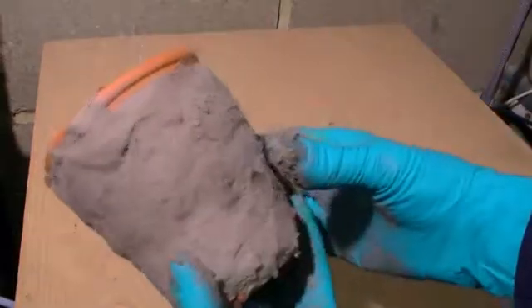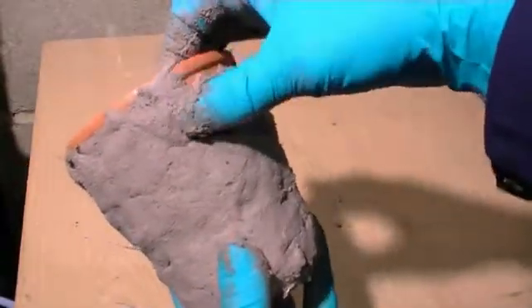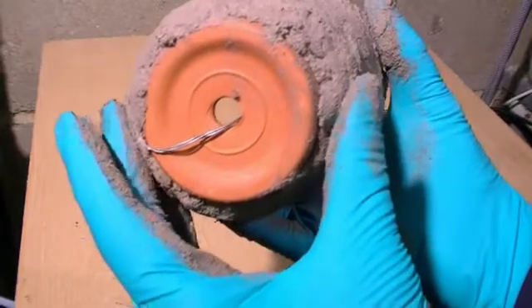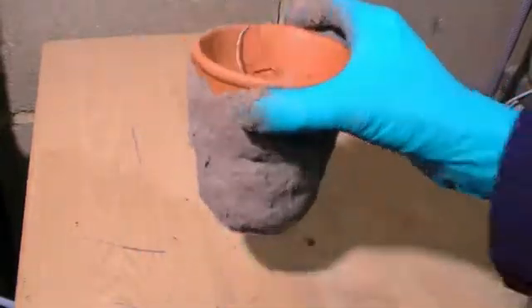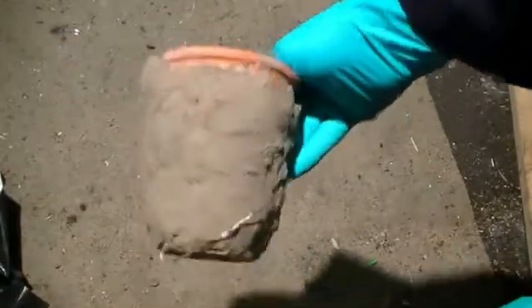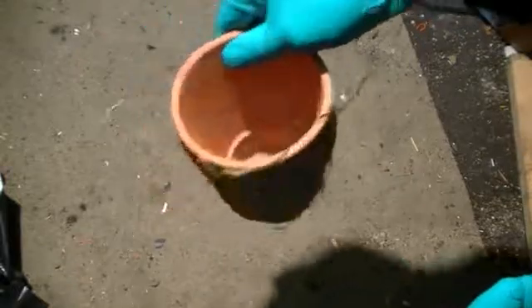With the outside of our pot fully covered with fire cement, we now need to allow the fire cement to dry, as any residual water would convert to steam on heating and could potentially crack the fire cement or pot. Depending on temperature, drying with the fire cement can take over a week, so don't rush this — it's very important that it is dry.